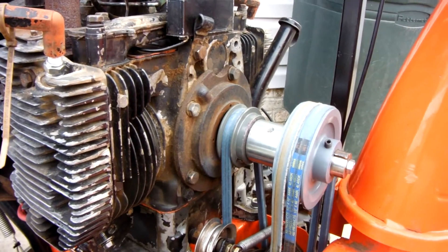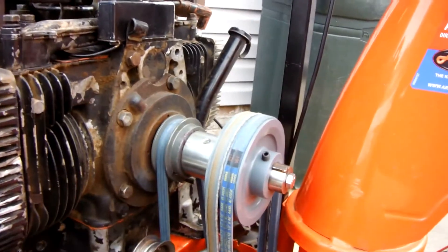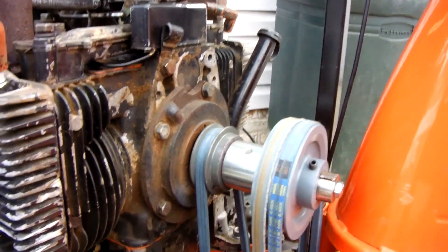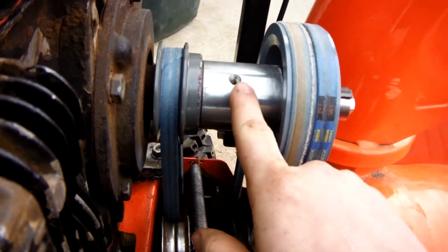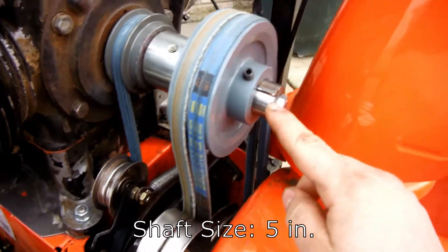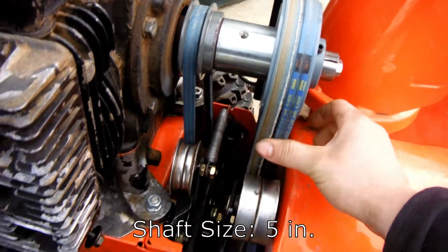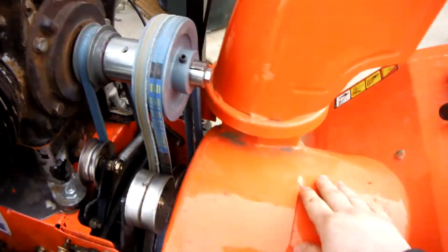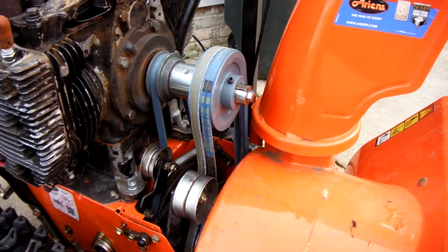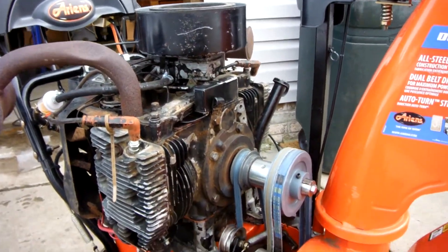One giant thorn with this engine is the fact that it has a 1 and 1/8 inch shaft. The original engine had a 1 inch shaft, so I actually had to get all new pulleys. I also had to get a shaft extension — I had to cut it and use a keyed shaft to bring the pulley out. This takes a double pulley on this particular Ariens snowblower. I actually made the pulleys in the front that go to the auger spin faster so that I can utilize the extra power this engine has and throw the snow much further.